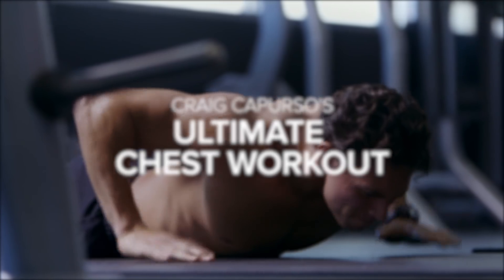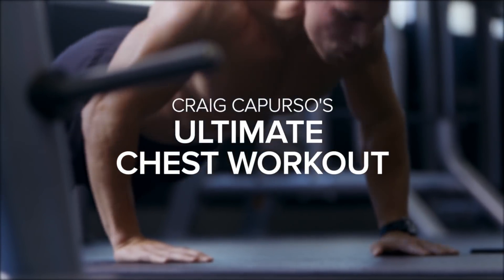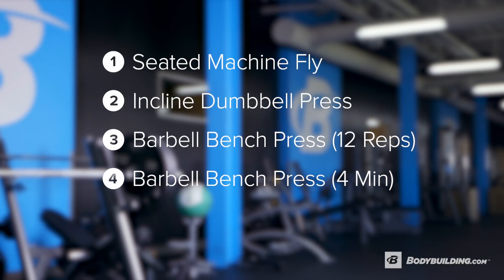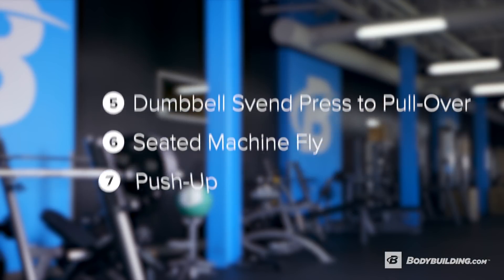Hey, what's up everybody? This is Craig Caperso, CelluCore Athlete, and today we're going to take you through the Ultimate Chest Workout. Today's workout is going to take you through eight exercises. We're going to take you through different modalities such as Tabata, Cluster Sets, AMRAP, and Ascending Rep Ranges. So let's get to it.